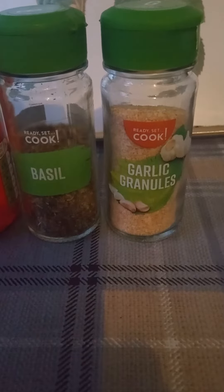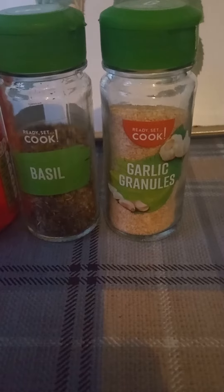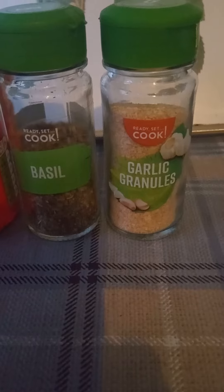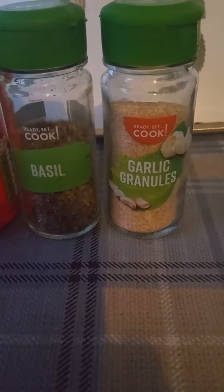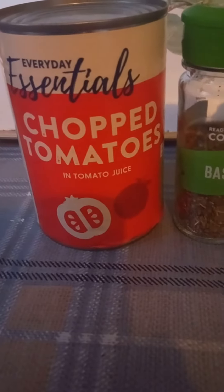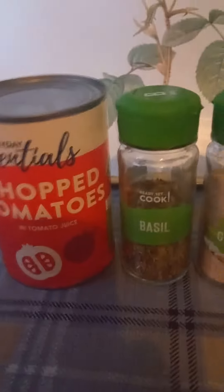I also use some dried basil and some dried garlic, or you can use fresh garlic. What's good about having the basil and the garlic is that you can make multiple meals — unlike a Dolmio sauce where you use it once and it's gone. With the basil and garlic in, you can make multiple batches of food, and all you need to get is another tin of chopped tomatoes for 35 pence.